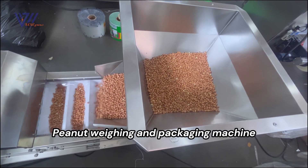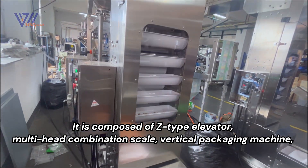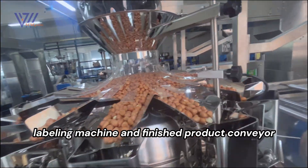Peanut weighing and packaging machine. It is composed of a Z-type elevator, multi-head combination scale, vertical packaging machine, labeling machine, and finished product conveyor.